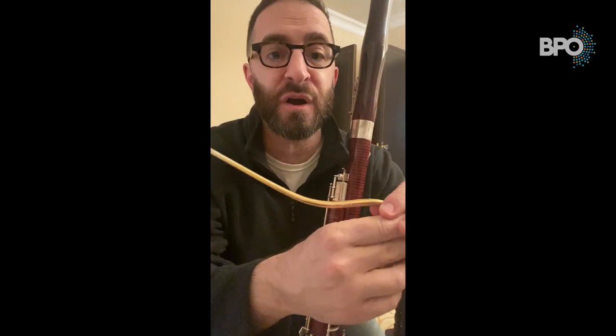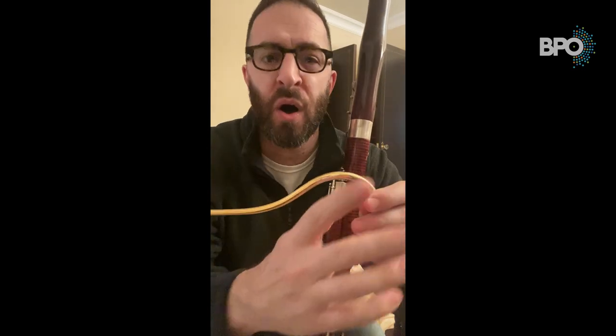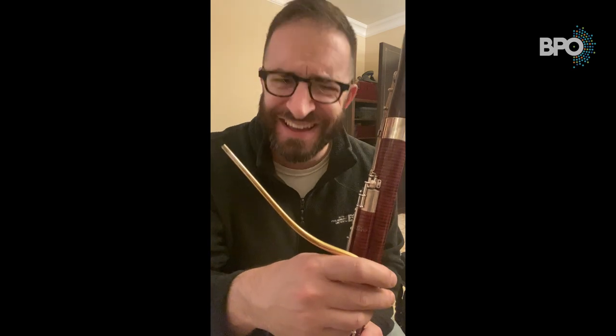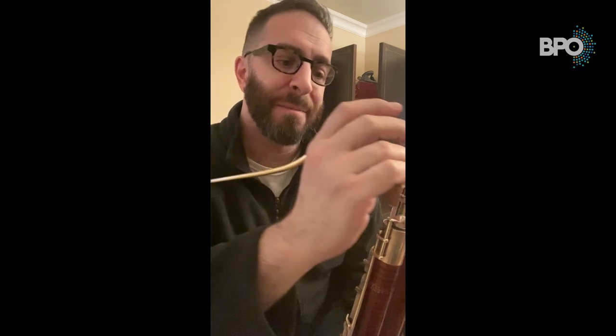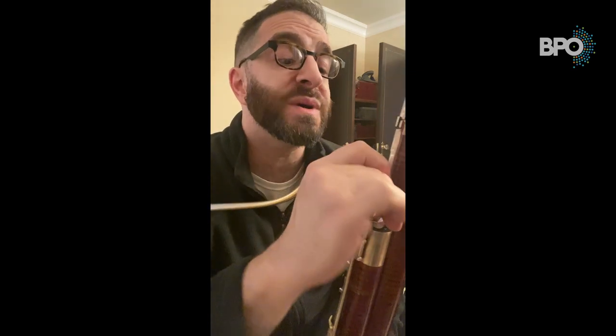Always grip your bocal from this end. Never grab it from the other end and put it in that way. Always grab it from here because it's the most stable. Bocals can be very difficult and delicate, and it can be very easy to bend, break, or crack. So, very carefully, being mindful of the whisper key pad, place your bocal in the bocal well and very gently twist it into place.